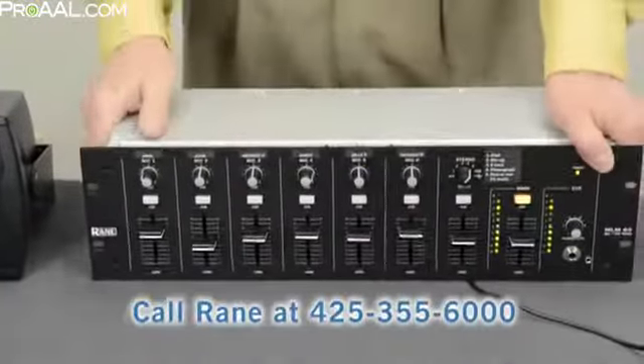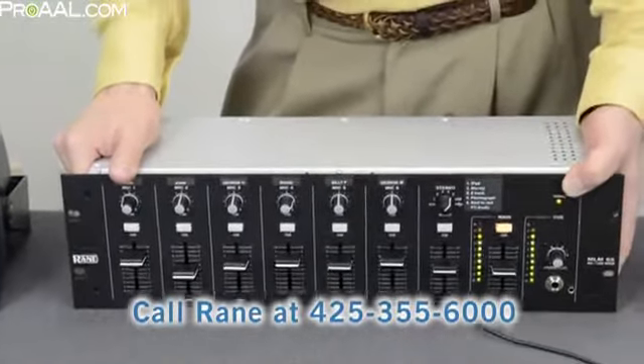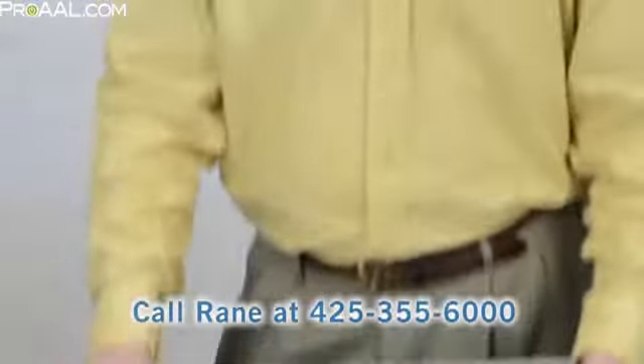So if you're tired of cheap throwaway electronics and want something designed, built, engineered, and supported here in Mukilteo, Washington, USA, check out the RAINN MLM-65 today. Thanks.